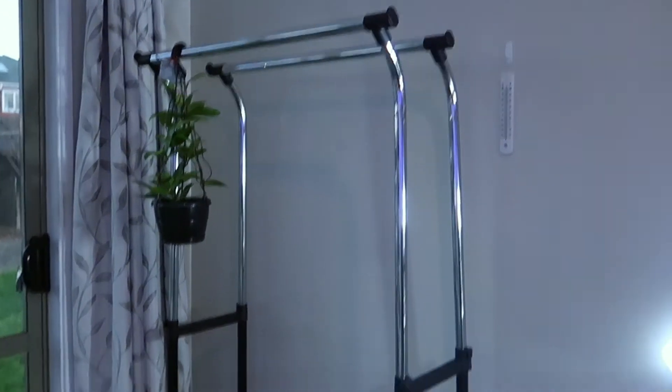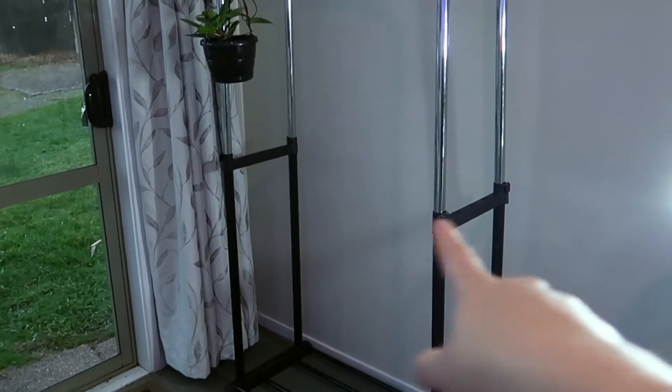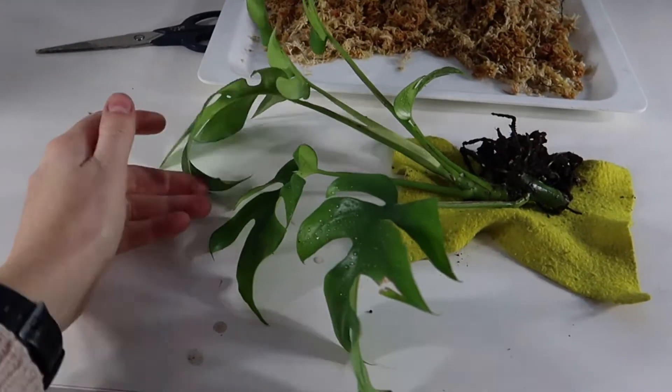We went and bought some clothes hanging racks to hang my plants on really, and we're gonna put some more bars in between here or a shelf in between, and hang some more down the bottom. So today's task: I'm going to package up this minima to be sent to a lady who bought off me on Facebook.